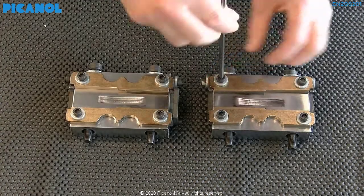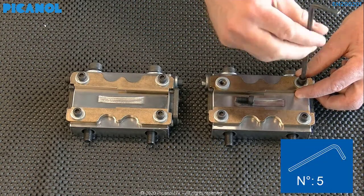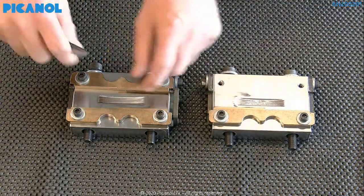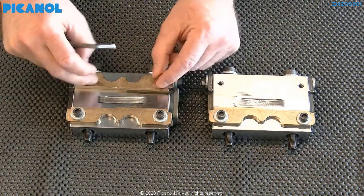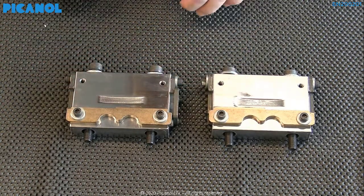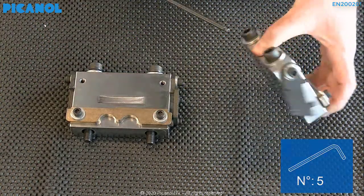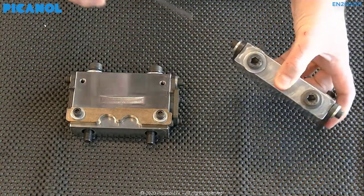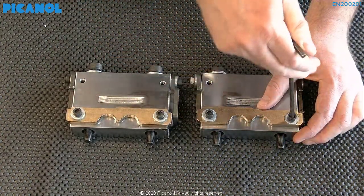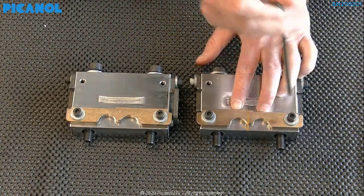Before we continue, we are going to prepare the two cooling blocks for further setting. First, remove the outside cooling block side guides from the two cooling blocks. Next, loosen all the terminal pieces on the cooling blocks — don't remove them. The side guides on the back you have to leave; we will use these to make the correct setting later. Just push them to their maximum outside position.